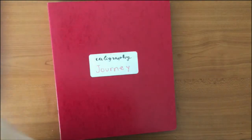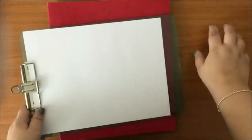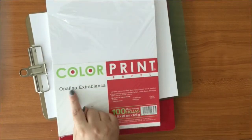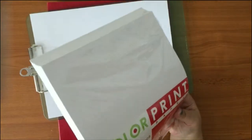Tip one: use a board — it's better than working on just your table. Tip two: please use nice paper. This one is Opaline by Color Print — extra white — 100 pages. It is a bit expensive but you have 100 pages and I've only used about 10 or 15.